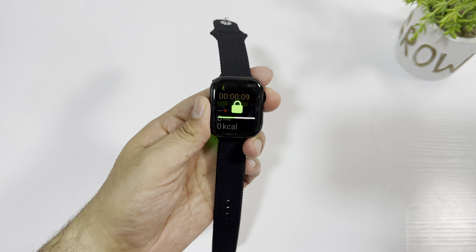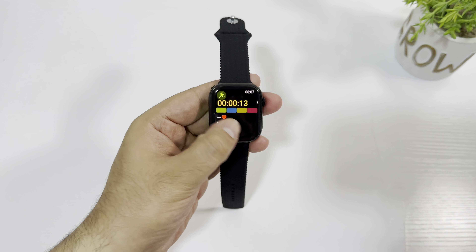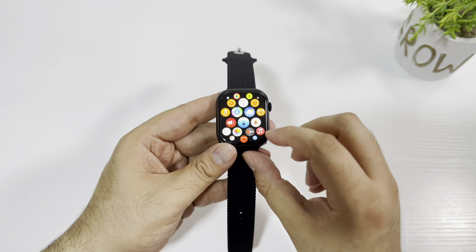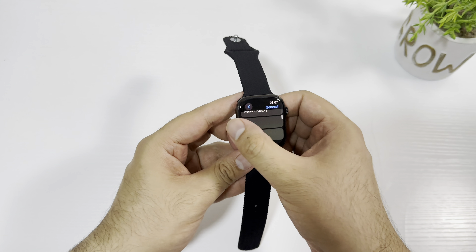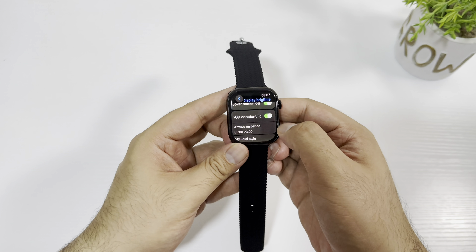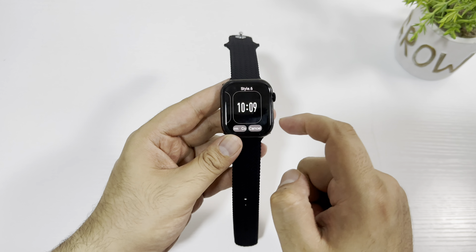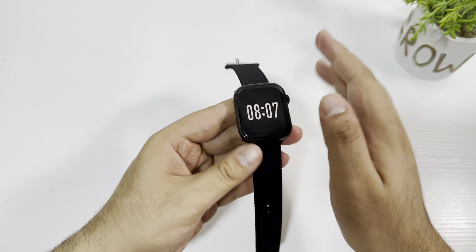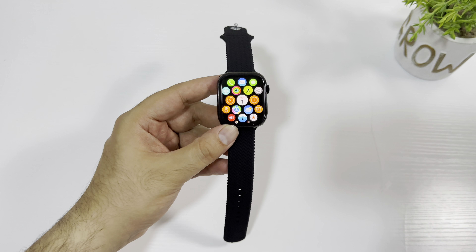Let me know in the comments if you like the Apple Watch Series 10 copy. I'm currently waiting for an Apple Watch Series Ultra copy which comes in black color — let me know if you'd like to see that one as well. Soon I will also do a giveaway. Let me quickly show you the always-on display — you get similar always-on display themes like the HK10 Ultra 3. It also has palm gesture and the raise to wake feature, and the always-on display looks very good.